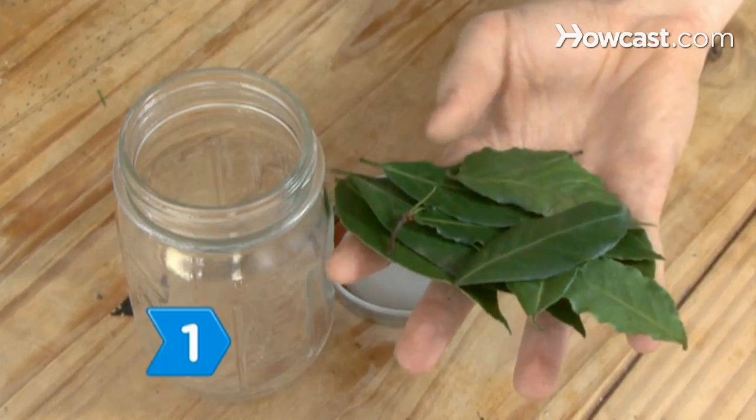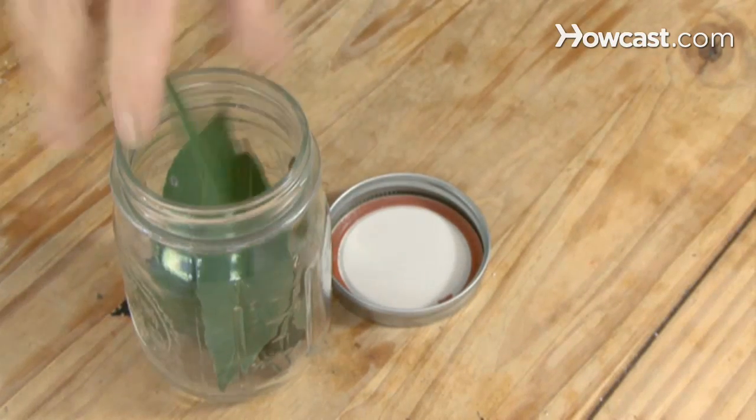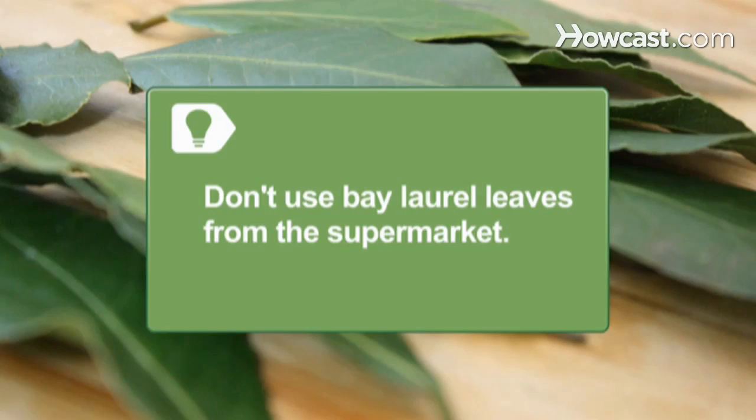Step 1. Place some leaves of the West Indian bay tree, called Pimenta racemosa, in a wide-mouth mason jar. Don't use bay laurel leaves from the supermarket or you'll end up smelling like soup stock.